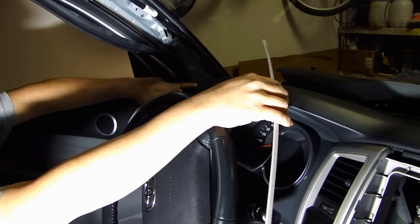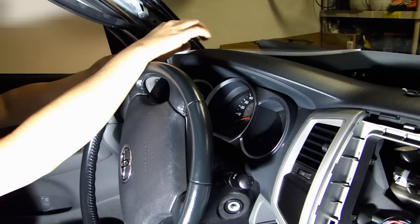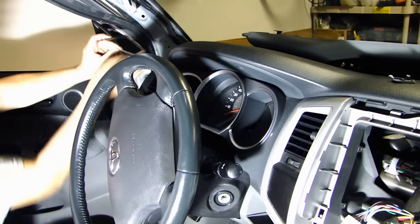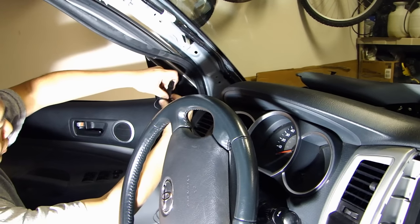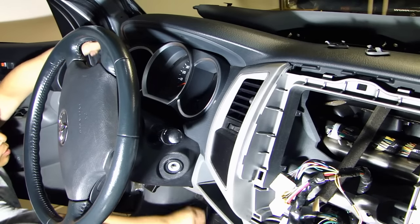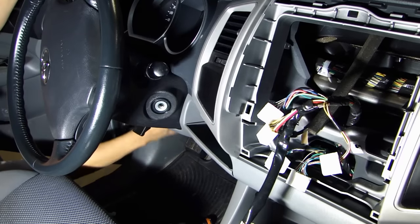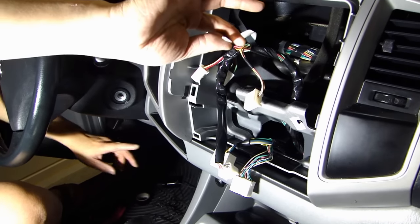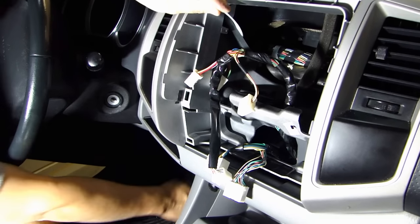The next thing is to fish the wire from the A-pillar down into the bottom. You can use a coat hanger — in this case I'm using a long tie wrap — and just feed it through so it comes out on the bottom side. Go ahead and tape this end where the jack is. I've run the tie wrap from the stereo all the way down to the bottom of the dash and taped the jack where the microphone is, and I'll pull this through.